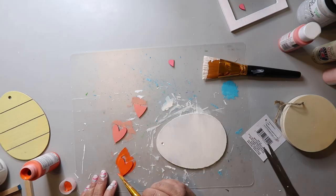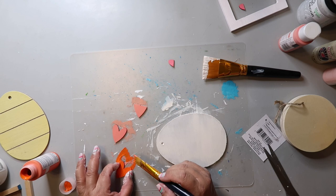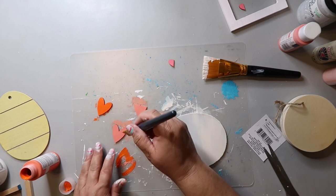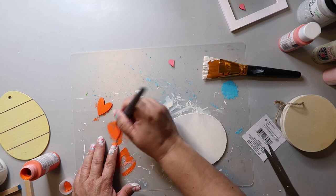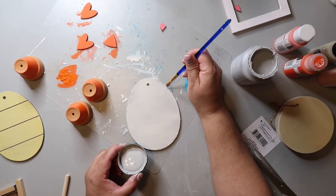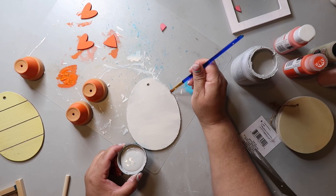For the feet and the beak I'm using some Dollar Tree hearts. I'm painting just one side of two of the hearts, and for the third heart I'm cutting off the rounded edges and then painting both sides orange. To give this chick more dimension, I'm taking some Parisian gray and painting around the edge of the egg.